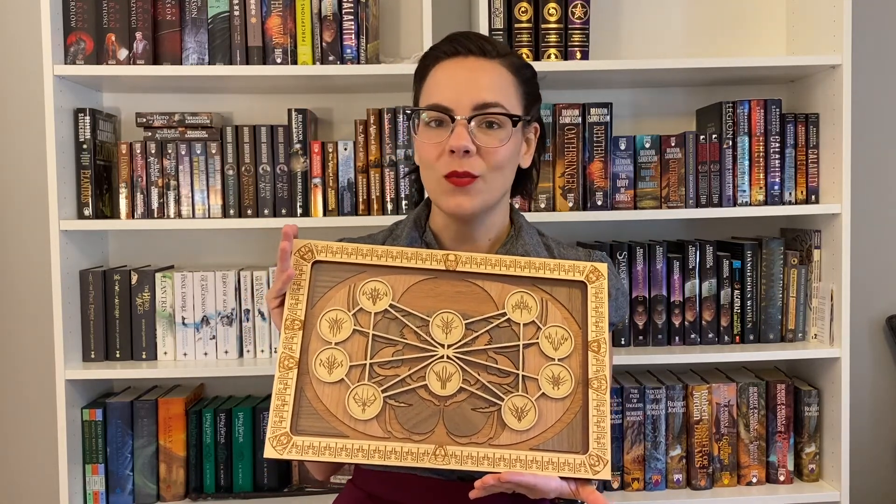Today I have a very special review for you guys for something that is not a book but is book related — and that is this beautiful Stormlight coin display by Dragonwood Kiss. Last July, Brandon Sanderson did a Kickstarter for his 10th anniversary leather-bound edition of The Way of Kings. One of the swag items you could get were a set of challenge coins for each of the 10 orders of Knights Radiant, and then one coin for our favorite world hopper, Wit.